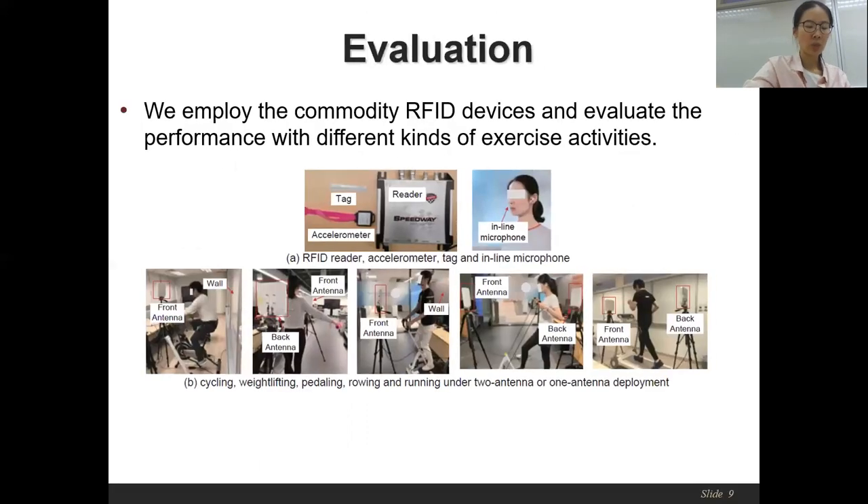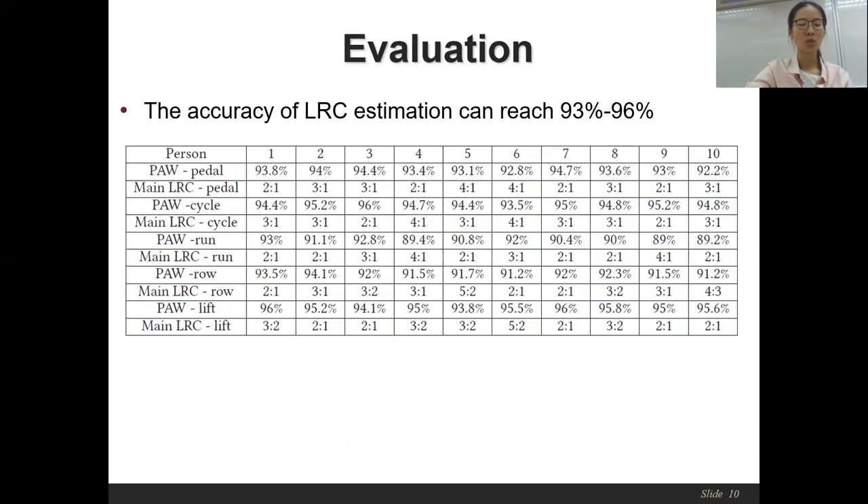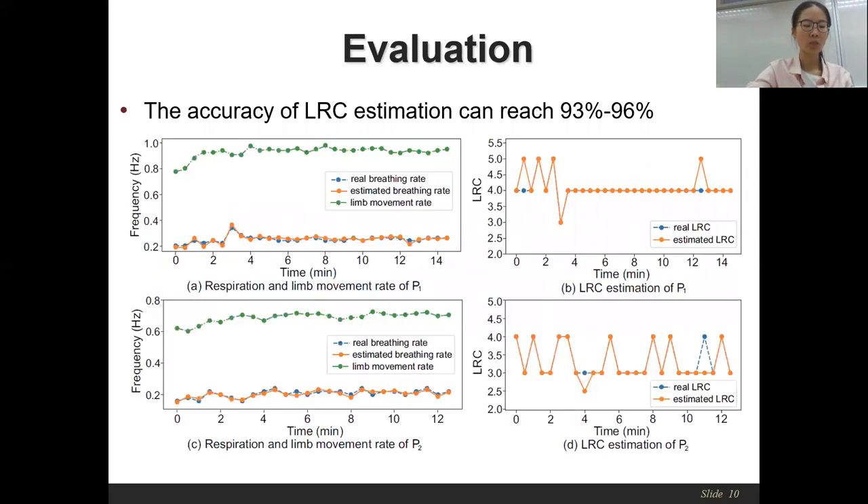The system is implemented using commercial off-the-shelf RFID devices, and we test the system performance in different environments with five exercise activities, including cycling, weightlifting, paddling, rowing, and running. The accuracy of the LRC estimation can reach between 93 to 96%. We also perform real-time LRC monitoring. In most cases, the LRC is accurately estimated. For those inaccurate cases, the LRC is estimated to the nearest LRC ratio, so the error is not significant, indicating the effectiveness of our system.